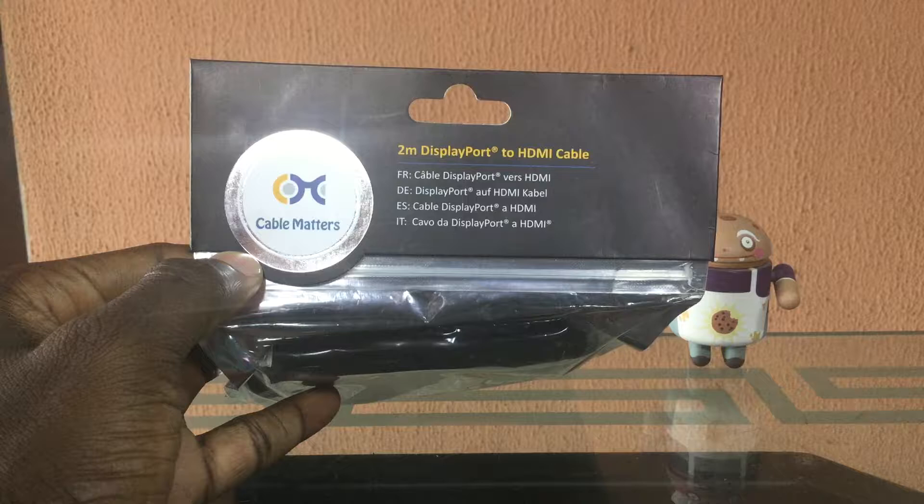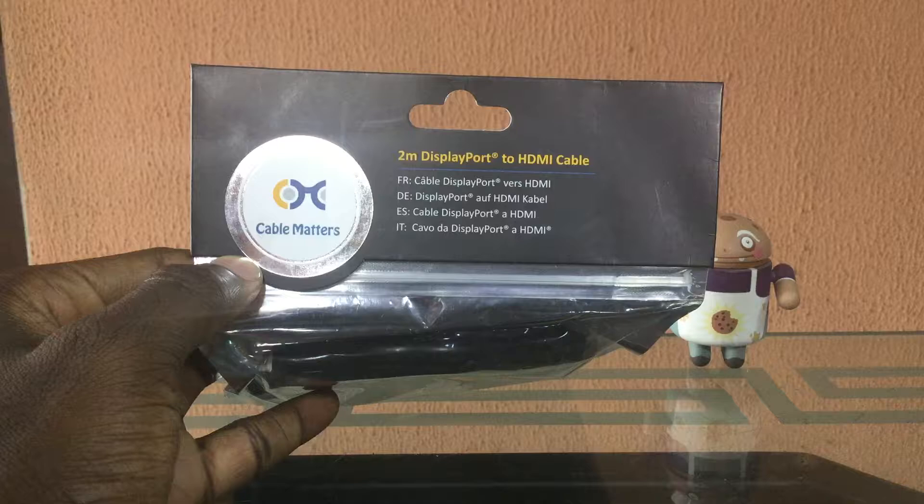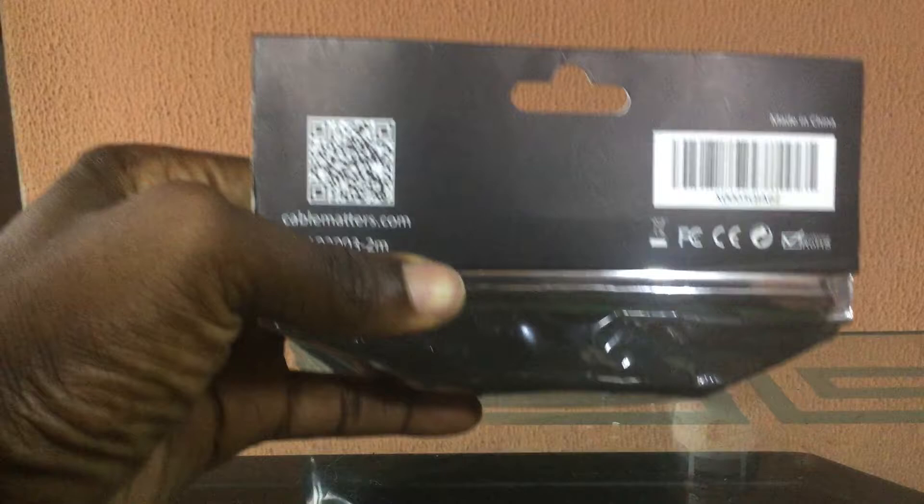Hi, welcome to my channel. This is Boston 99 UK and this is a review just to show you the DisplayPort to HDMI cable. This DisplayPort to HDMI cable is from Cable Matters. This is the full packaging — this is what you get when you buy this from me. I have a store on Jumia which is the Boston 99 UK store where I sell gadgets.